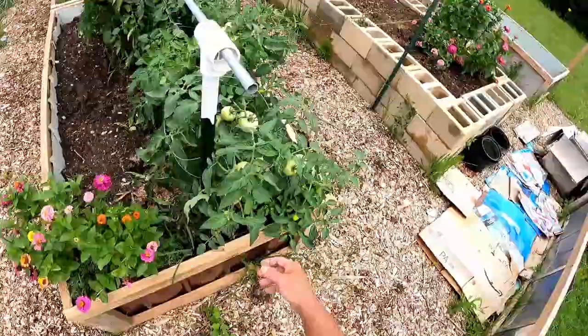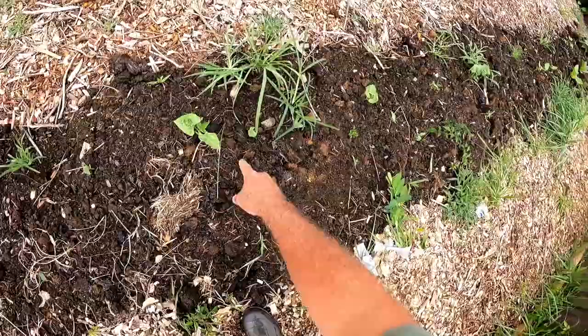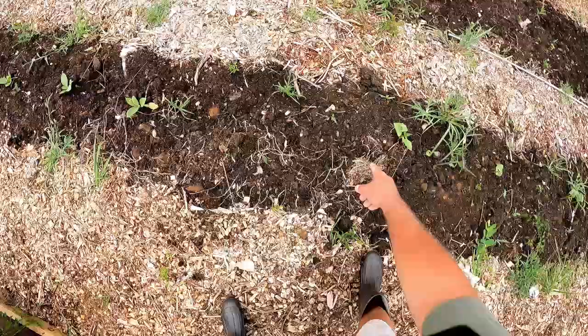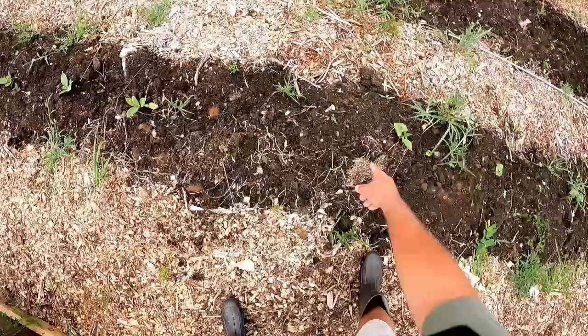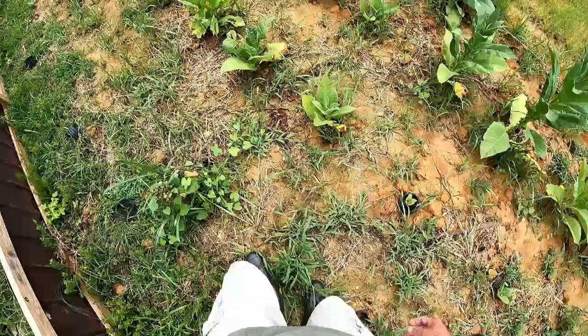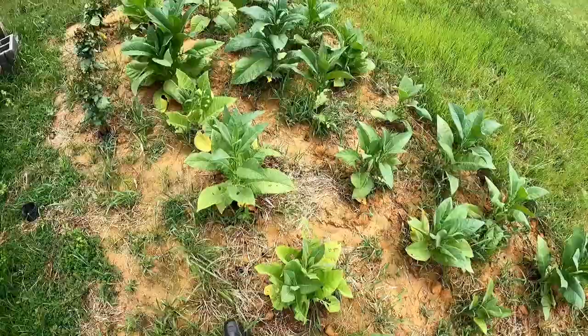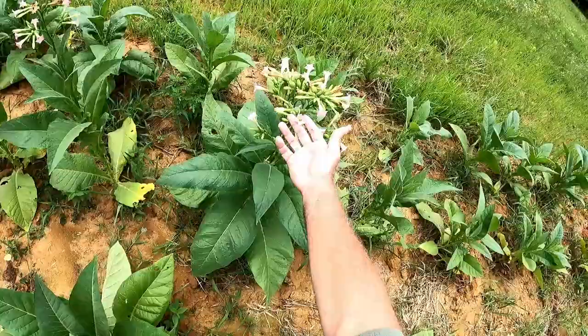Man, look at all the tomatoes on that guy! All right, so we also planted some peas — you can see right here the peas are coming up. We got some more tobacco right there. We also had some hail, so I wonder how that impacted things. Looks like the tobacco did pretty well. Isn't that pretty — tobacco flowers! It looks like we have enough leaves there for a good smoking.